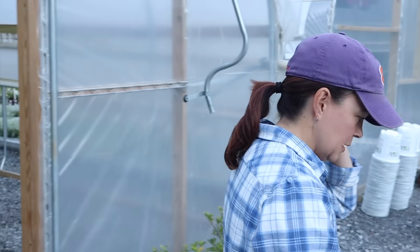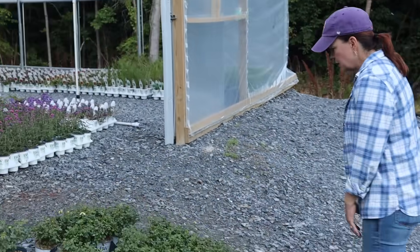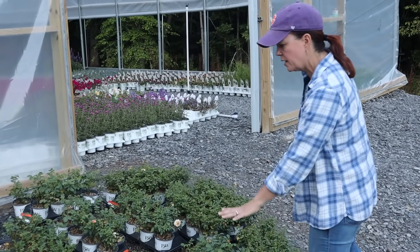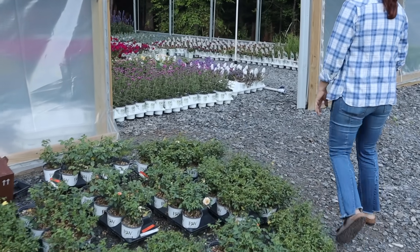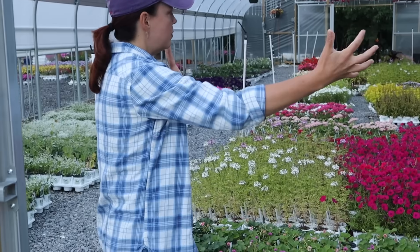There are a lot of plants in there! Here are some roses — the At Last rose is right here, lots of At Last, and also Lemon Zest, all sorts of fun things. We have really been condensing plants and bringing them in tighter because we do have the automatic watering in here, so it's good to go.